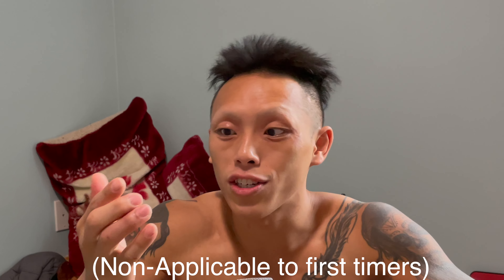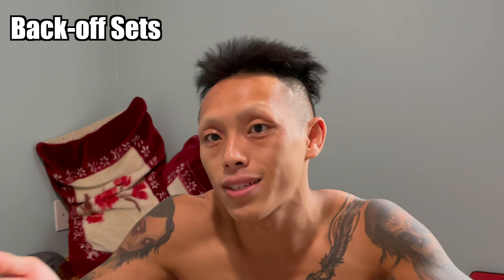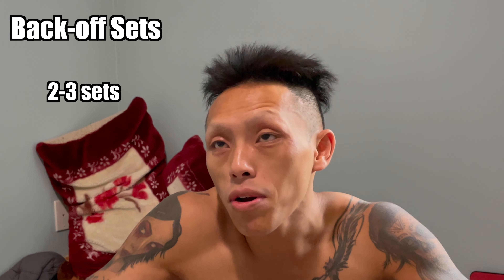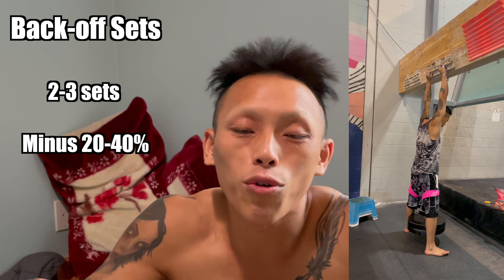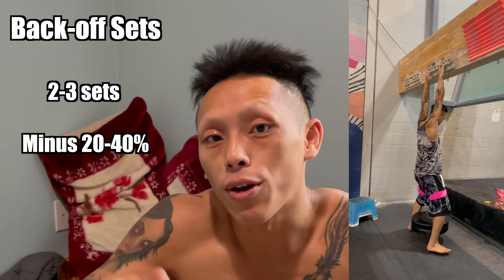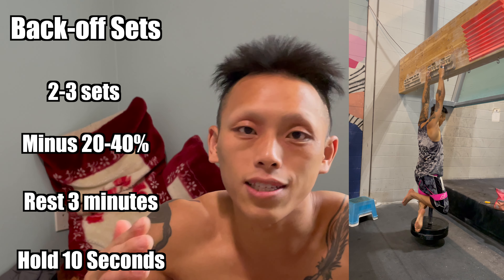If you feel like doing more than five sets, you didn't use enough weight. If it feels too light, don't be afraid to add five to ten pounds for your next set. At the end of five sets, your fingers should be completely blasted. You can also do back-off sets — two to three sets with about 20 to 40 percent less weight than your working weight.